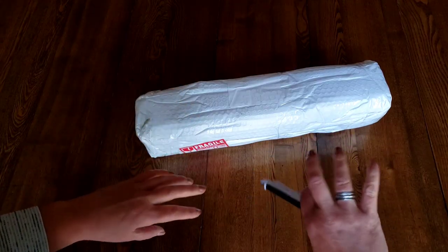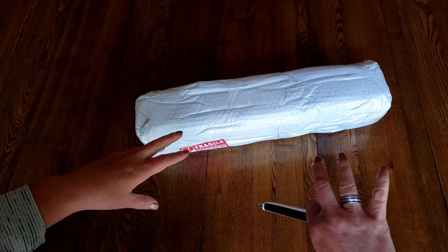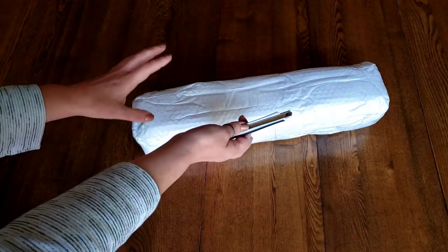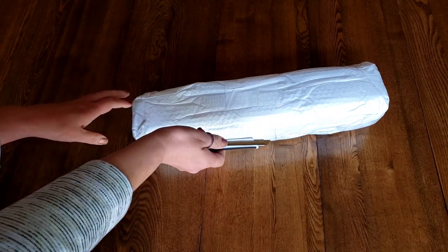Hi everybody, it's Kim from K Diamond Paints. How you doing? Thank you so much for tuning into my channel, and if you're returning, wow, good on you, thank you so much for trying it again.